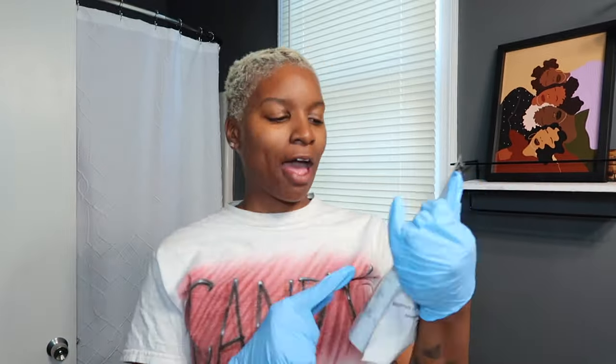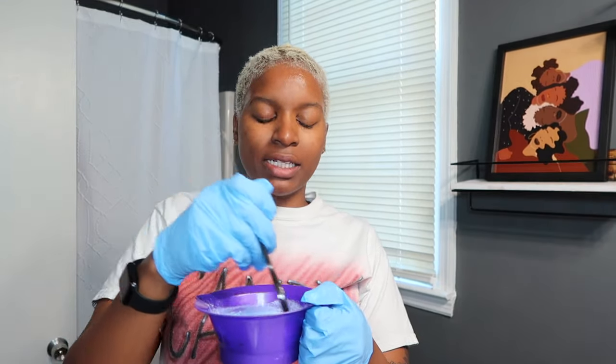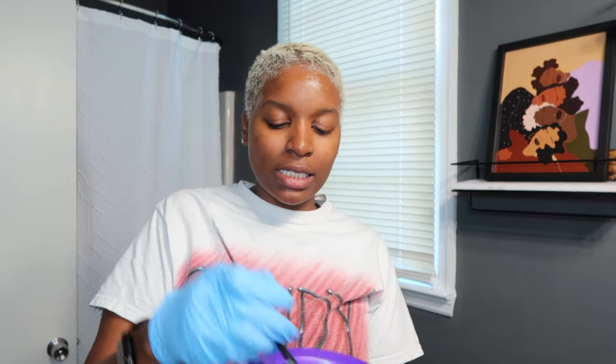Step two is process number one. Whatever powder and developer you're using will have mixing instructions on the packaging, so read your product. I'm familiar enough that I know the consistency I like — I like it thick enough that it doesn't drip off my brush. I use 40 developer for the first process; some people use 20. If I have to do a second process I'll use something lower. Go ahead and mix the powder and developer in the bowl until you reach the right consistency.